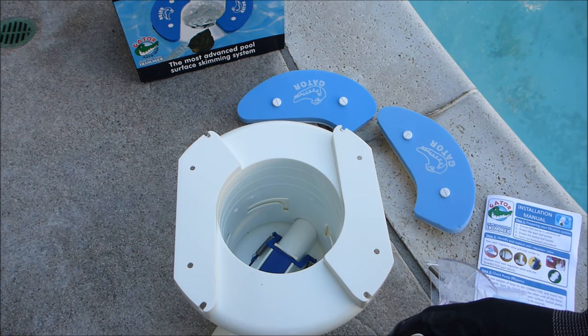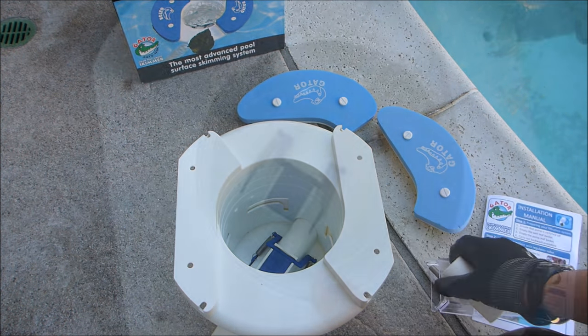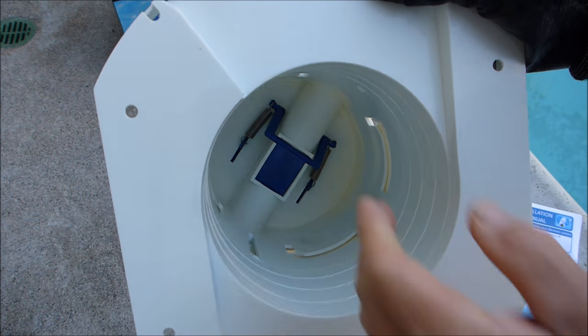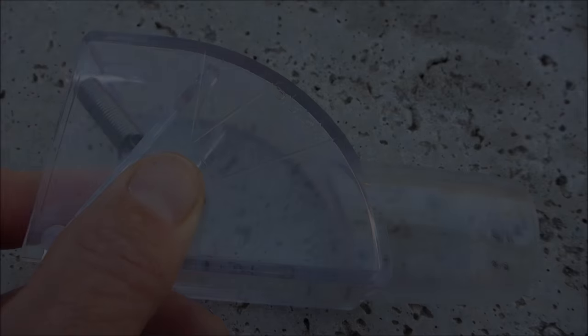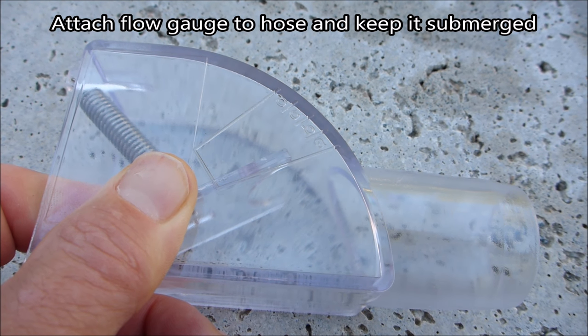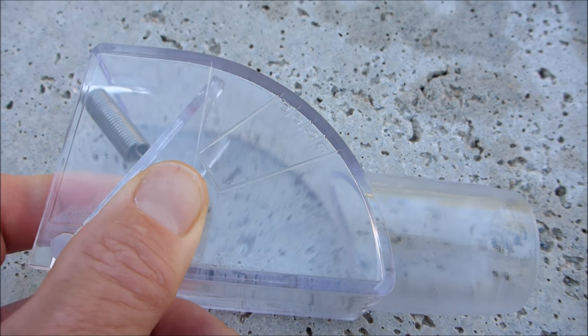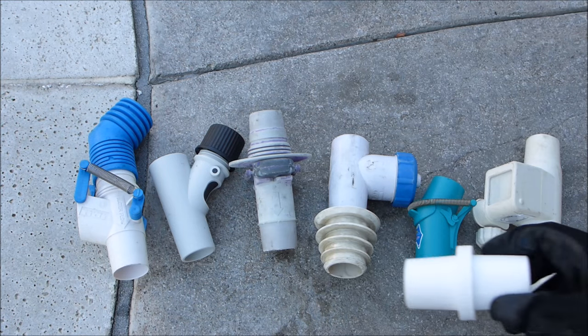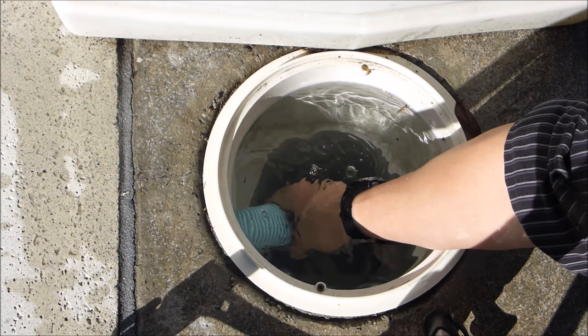If your suction side cleaner is connected to your skimmer, you replace your regulator valve with this hose connector. Inside the Gator unit itself is a flow regulator, which is why you replace the one at the skimmer. To work properly, we adjust the suction here — an A reading means excellent suction, and a D reading means poor suction. Simply remove your skimmer regulator valve and replace it with this hose connector.